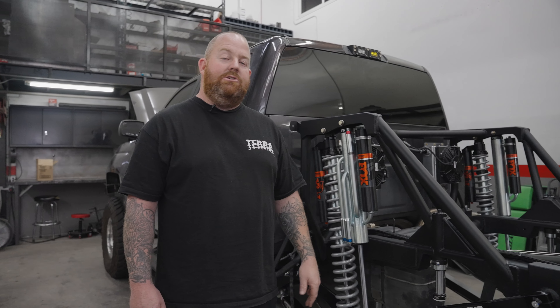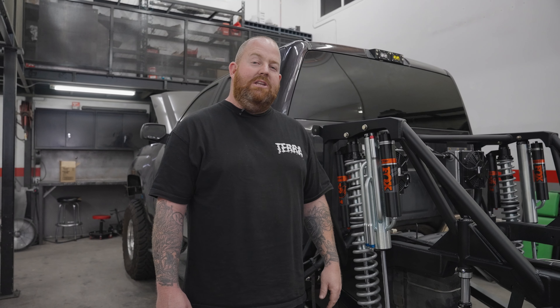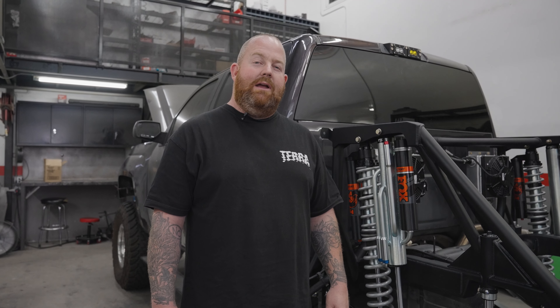The benefits of this kit are it allows you to use your factory fuel tank so you can still remain smog legal as well as retain a majority of your bed space. For more information on this kit or any of our other products, make sure you check out dirtking.com and check us out on Instagram at dirtking.